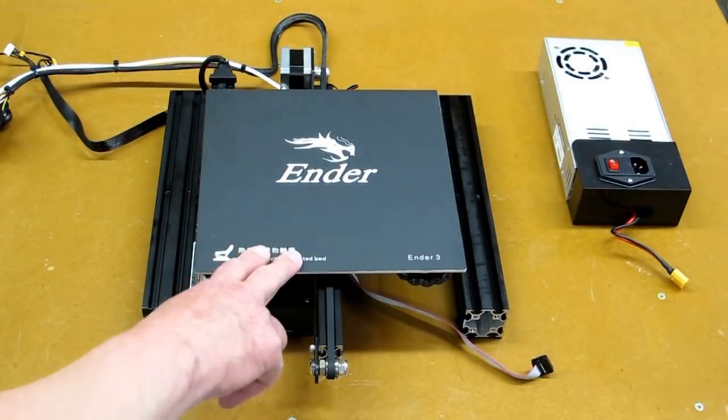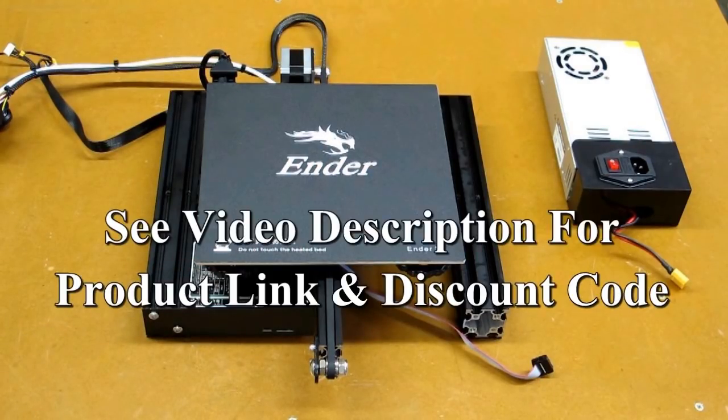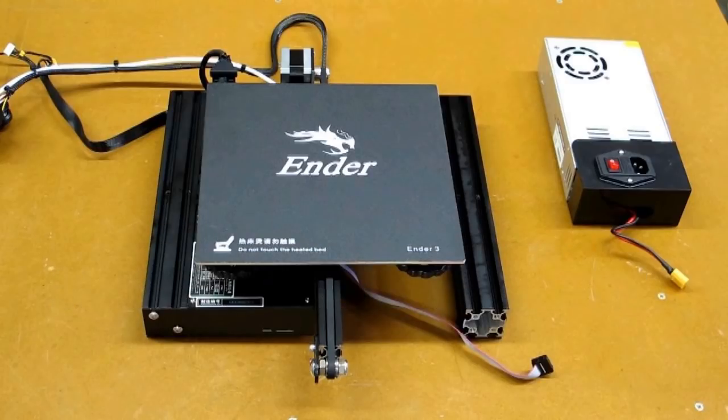This printer has a good reputation for being relatively new. You can buy it for less than $200, reason being it's a kit — you've indicated you're willing to do some assembly, so the manufacturer doesn't have to do that, and it's also easier for them to package it into a smaller box.